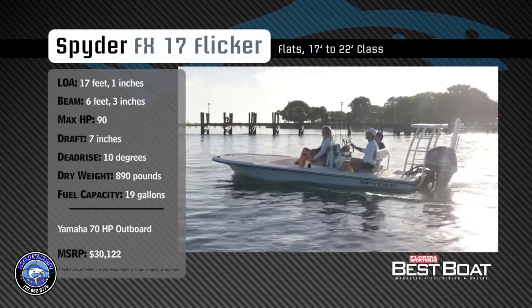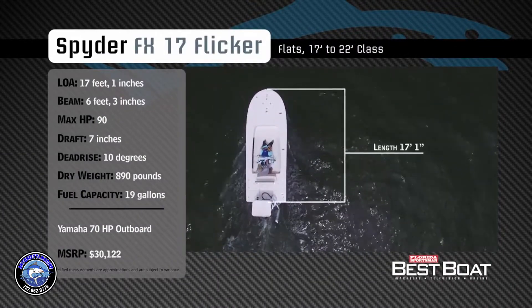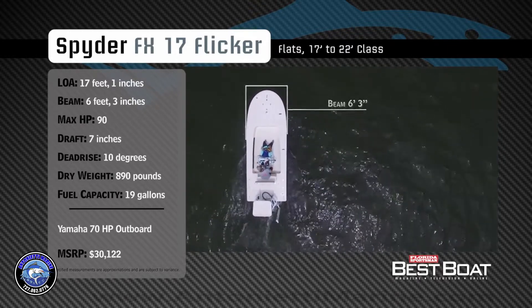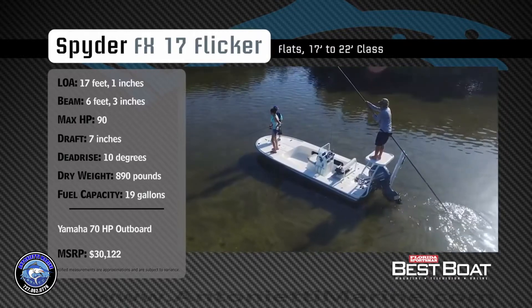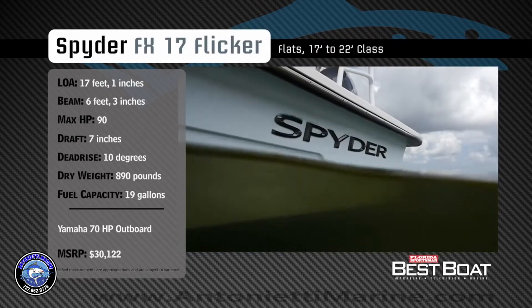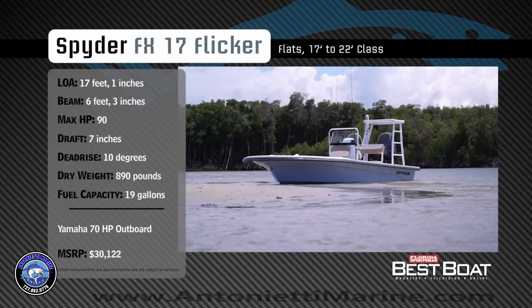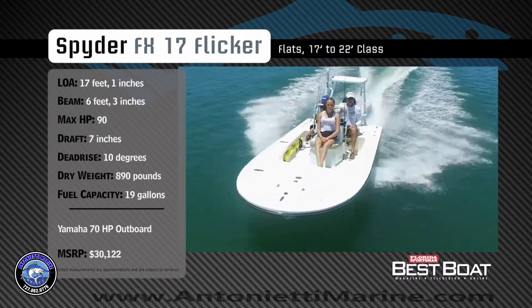Representing the 17 to 22 foot class in the flats category, the Spyder FX17 Flicker has an overall length of 17 feet 1 inch, a beam of 6 feet 3 inches, and a max horsepower rating of 90. Built for stalking fish on the flats, she has a draft of 7 inches, a dead rise of 10 degrees, a dry weight of 890 pounds, and a fuel capacity of 19 gallons.